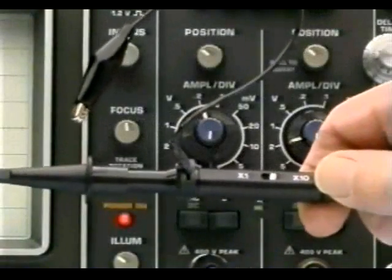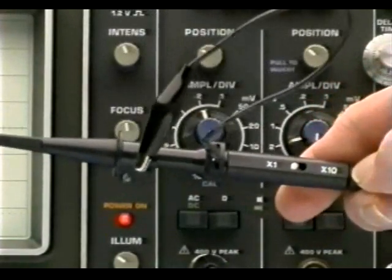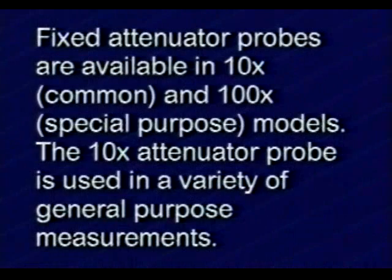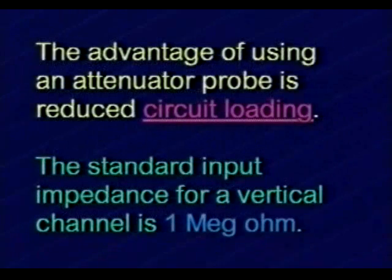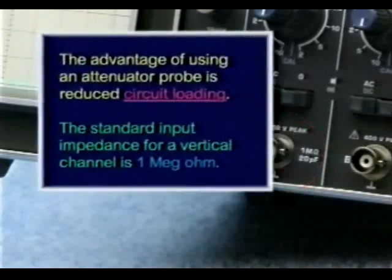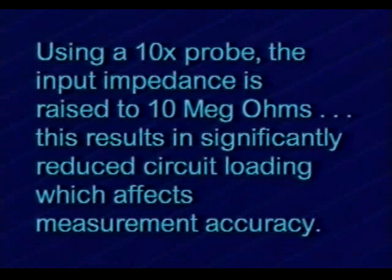The switchable probe takes the place of two individual probes: a 1x or a 10x. Fixed attenuator probes are available in 10x and 100x models. The 10x attenuator probe is used in a variety of general purpose measurements. The advantage of using an attenuator probe is reduced circuit loading. The standard input impedance for a scope's vertical channel is 1 megaohm. Using a 10x probe, the input impedance is raised to 10 megaohms.